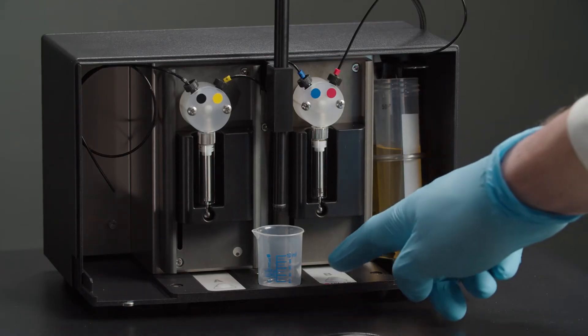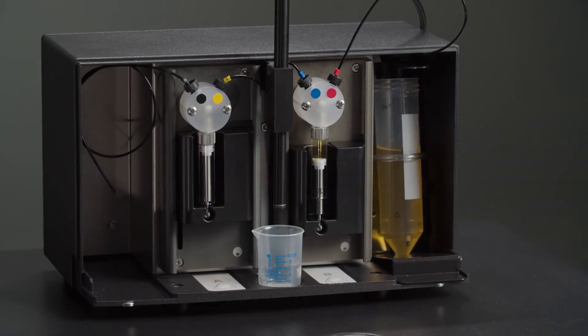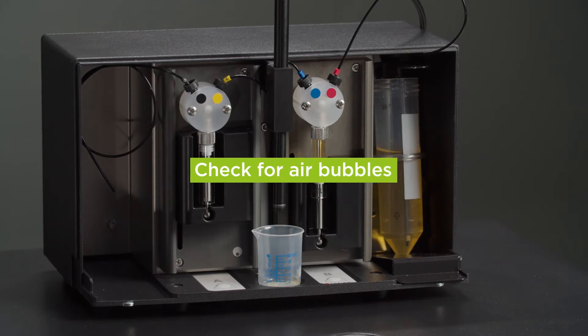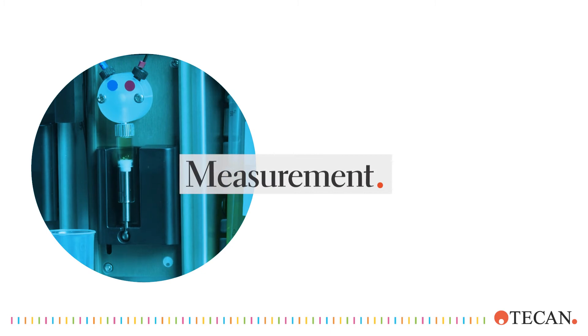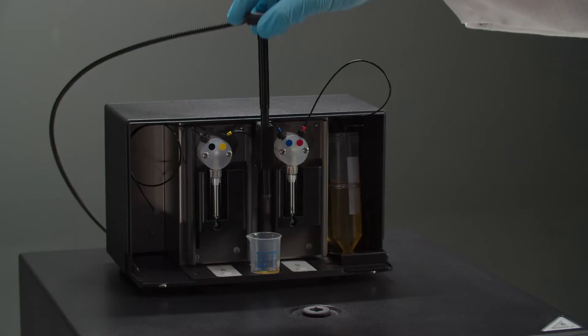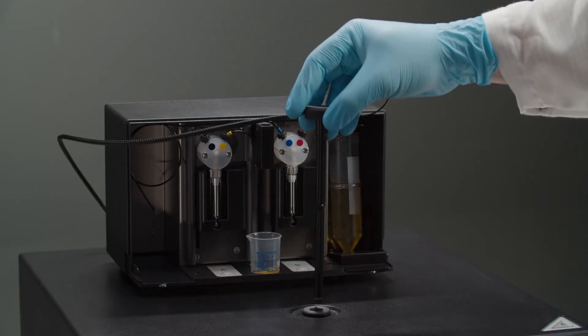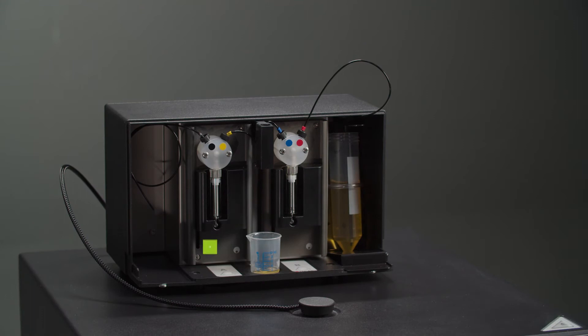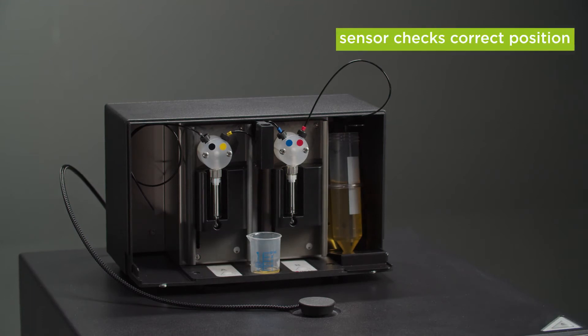You can also use the buttons on the module to prime the injector. Remove the plug if you haven't already and insert the injector carrier into the injector port. Press the carrier gently into the port to lock it in place. The instrument is equipped with a sensor that displays an error message when the injector carrier is not in the correct working position.